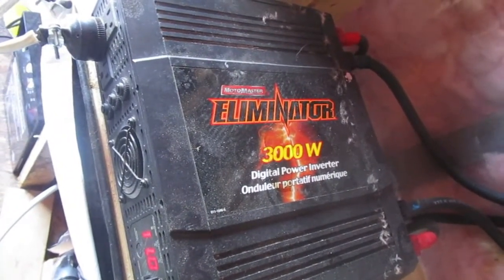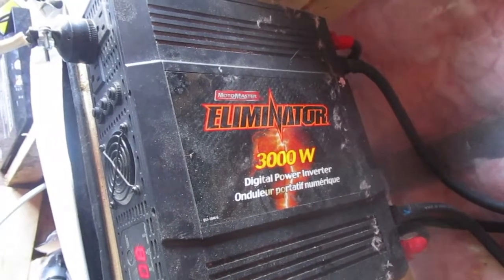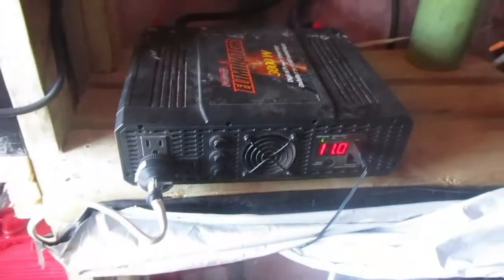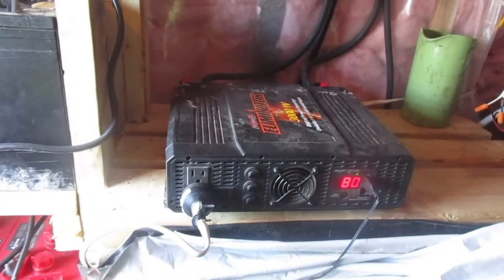It's been working like a horse for this house and for all of the farm — everything that has to do with electricity goes through this little bad boy. It's been more than enough for our needs up to now, but I do see that in the very near future we're going to have to upgrade.